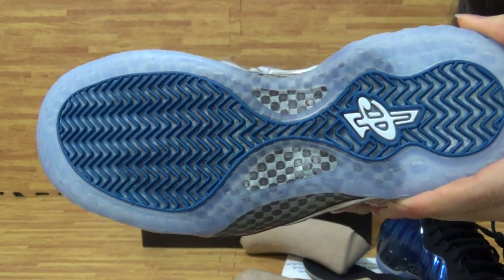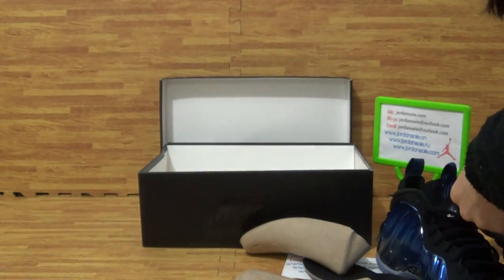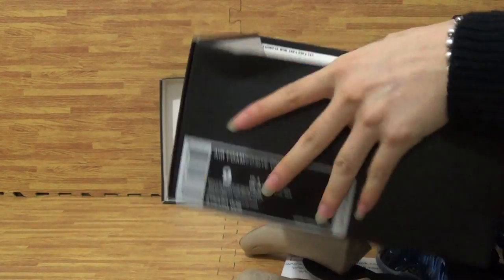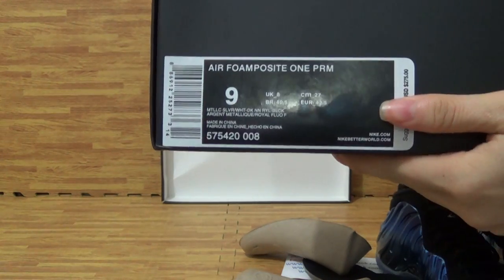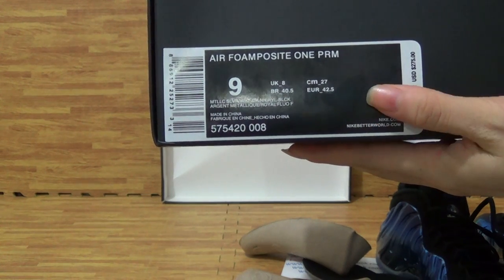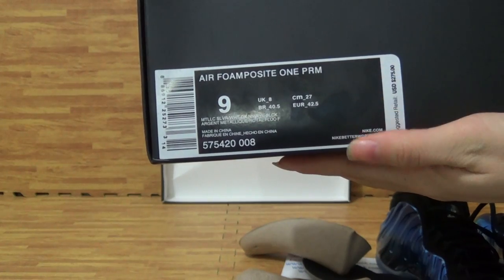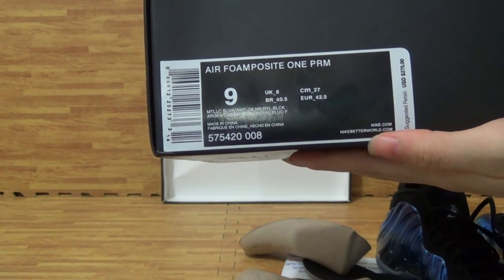Come to the shoe box — very nice, very beautiful colorway. As you can see, it's the main shoe size pack, size 9. With other information, so this is the real type of ice.